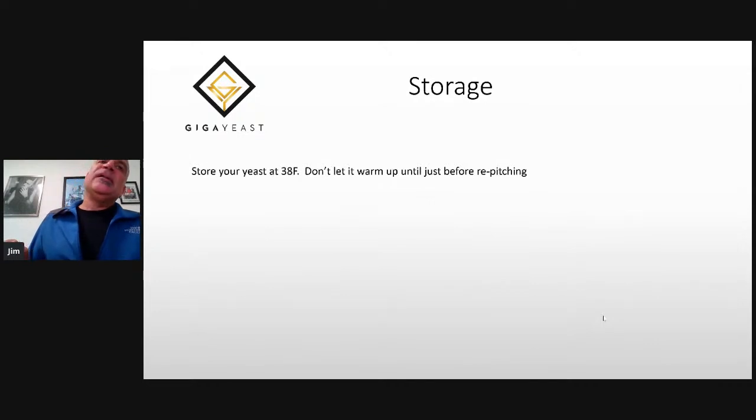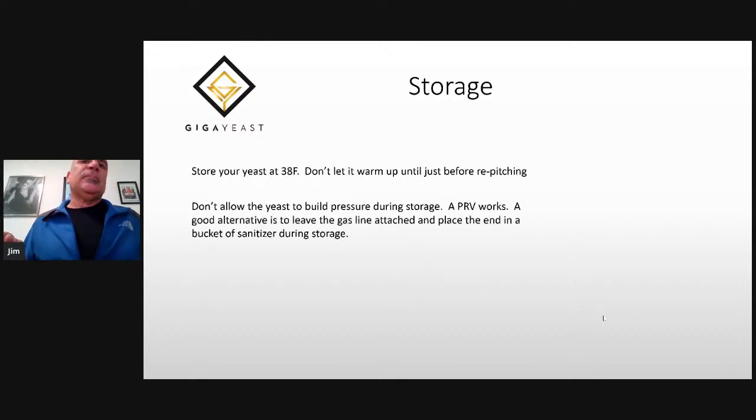Storage is sweet and simple. Store your yeast at 38°F and don't let it warm up until you're ready to re-pitch. It's good practice to not allow your yeast to build pressure during storage. You can either have a PRV that will pop at 15 PSI, or simply leave the gas line attached when you move it into your cellar and place the end in a bucket of sanitizer so the yeast can blow off as it produces CO2. One caveat: if your yeast is going into the cold room warm, leave that blow-off arm out of the sanitizer for a little bit while it cools down — otherwise, as it cools, it can suck up the sanitizer into your slurry.